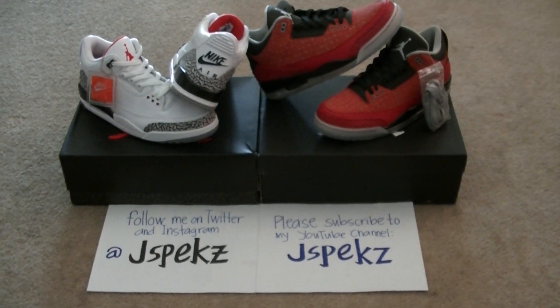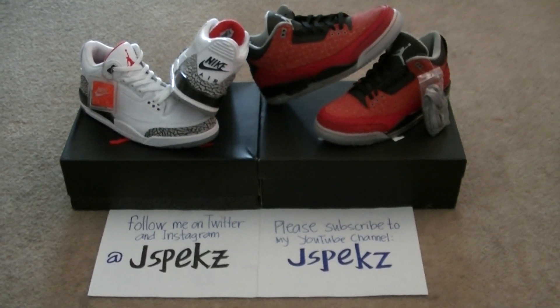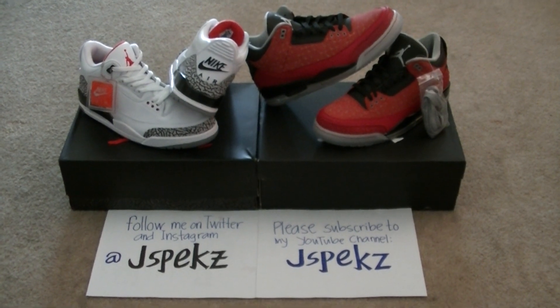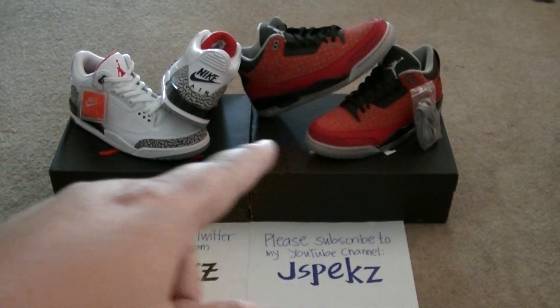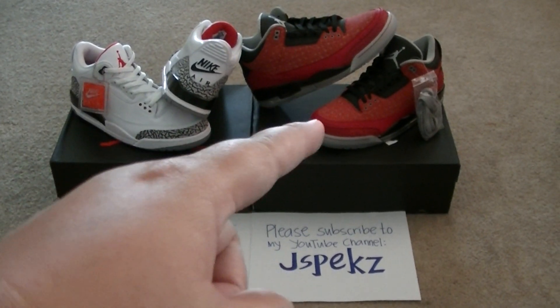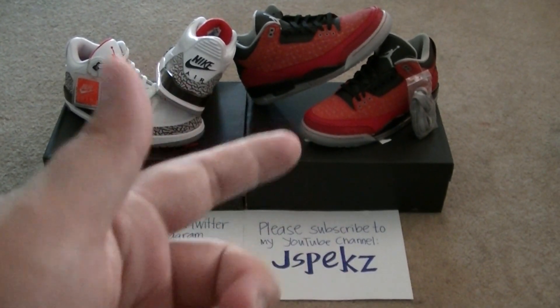What's up ladies and gentlemen, it's me Jspec back at you with another video. This is a quick look video for yesterday's pickup. I picked up these two joints yesterday. As you know, DB3 released yesterday and you know how quick that went.